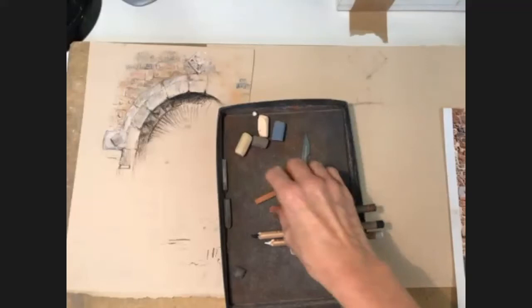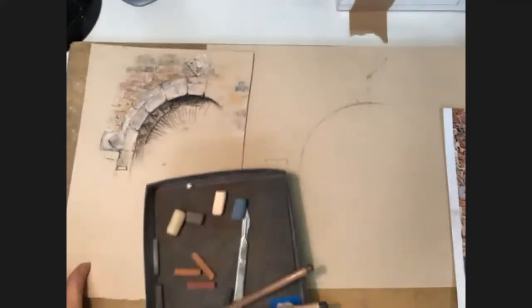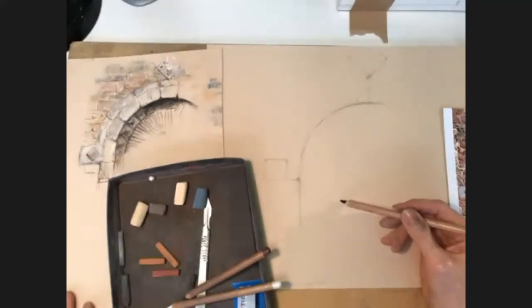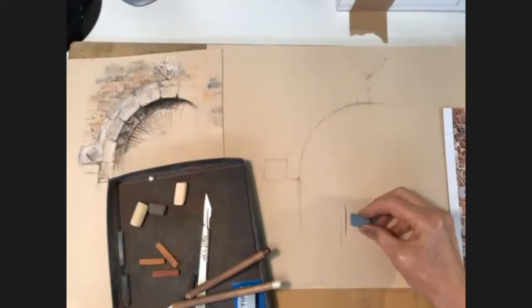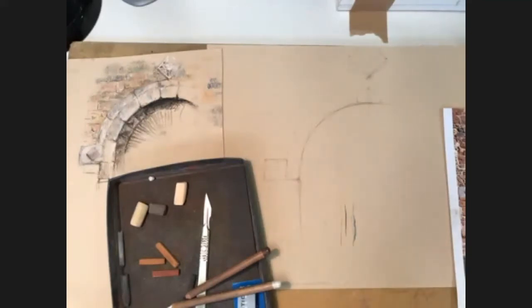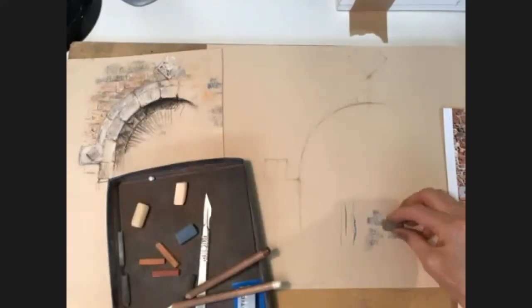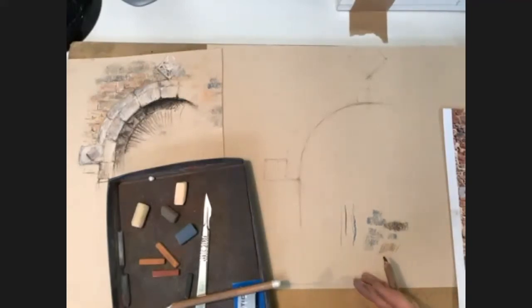The whole point of this session is to get you to use the materials in the way they want to be used. If you want to make a very sharp delicate mark, it's a lot easier with a pastel pencil than with an actual pastel. But if you want a soft mark that fills in quite a lot of the paper, it's much easier with a soft pastel. So I'm going to combine the two to make it work.